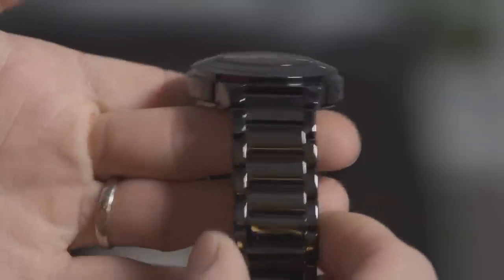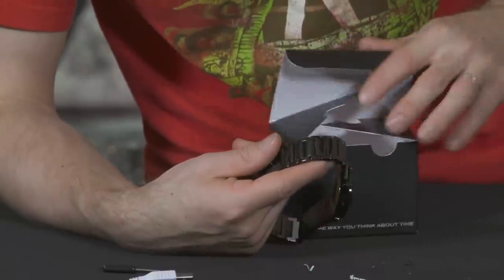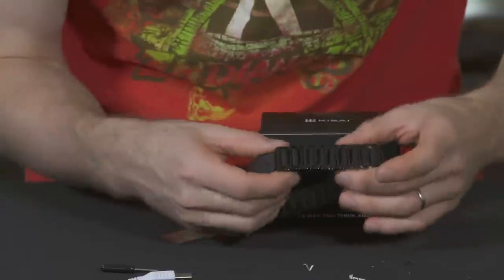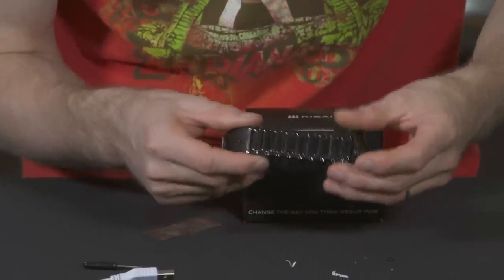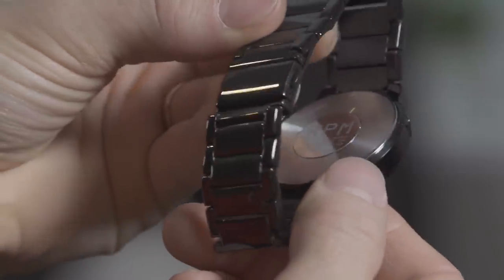It's an extremely shiny finish under there — very, very shiny. I hope you guys can get a good look at that. And then the last bit of protective plastic is on the back of the watch where they've got their RPM branding.